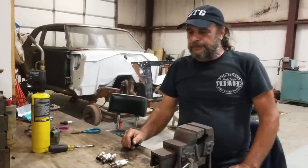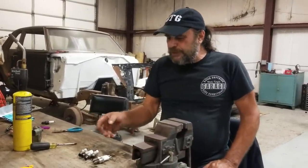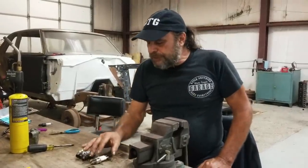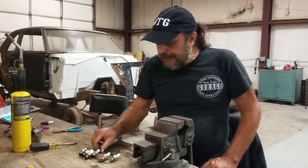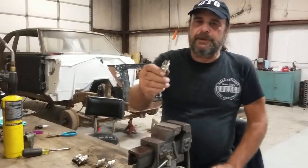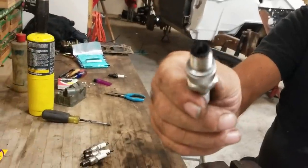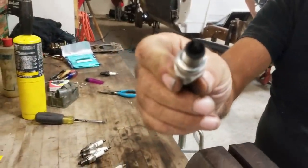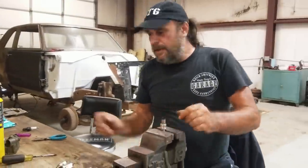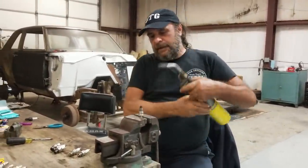Now what about the warm-up plugs? I don't generally bother numbering them. After running, you can see how carboned-up this one is. There's only one way to clean a plug — and that's with fire. You stick the plug in a vise like this and hit it with the torch.